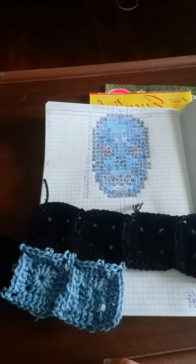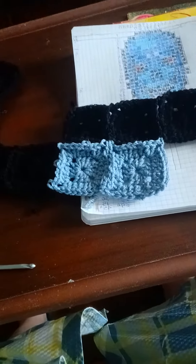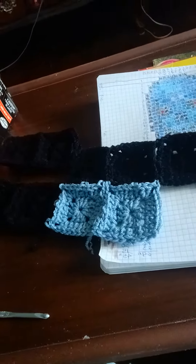I'm doing a graph, a pixel graph. I'm doing this pixel, making these pixels. And there's my yarns.